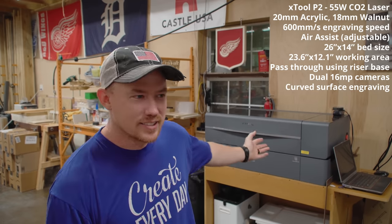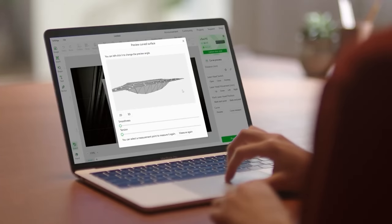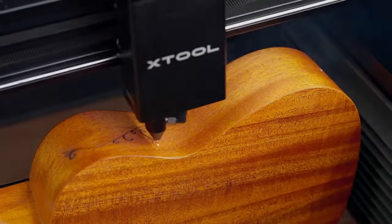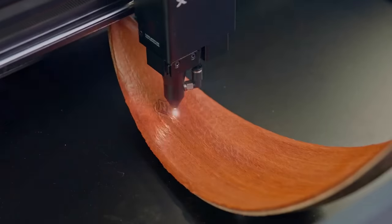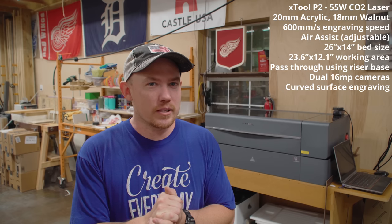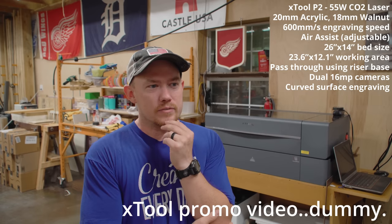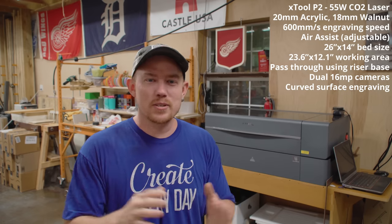Automatic surface 3D scanning — this thing can scan irregular-shaped objects and create a mesh of that surface for you to put your vectors on top of. As the machine works, it'll change the Z-axis height to follow that irregular shape. I haven't tried it, but the concept is super interesting. I think it'll allow a lot of personalization to things you typically wouldn't see personalized — spoons, bowls, sides of guitars. I even saw somebody engrave something onto a football, which was pretty interesting.